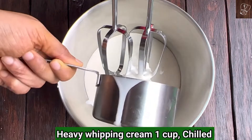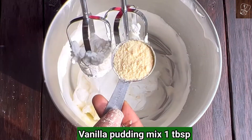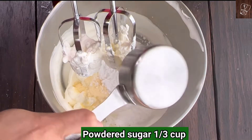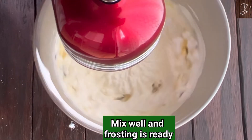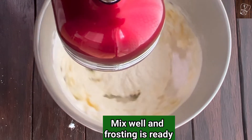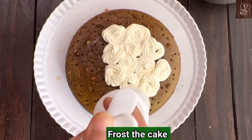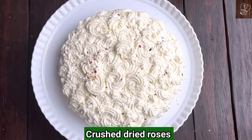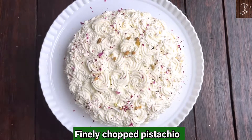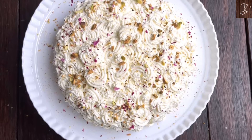Take 1 cup of chilled heavy whipping cream and whisk well until you see soft white peaks. Add 1 tablespoon of vanilla pudding mix and 1/3 cup of powdered sugar — adjust sugar to your taste. Mix well and the vanilla heavy cream frosting is ready. Use a piping bag to frost the cake according to your preference. Top with crushed dried rose and finely chopped roasted pistachios. Our tasty eggless pistachio cake is ready.